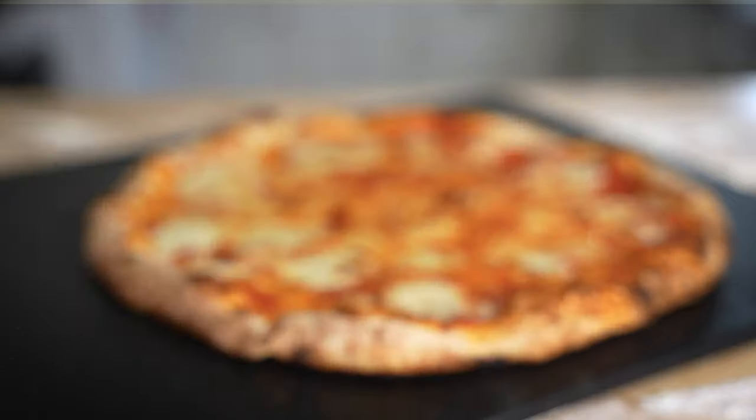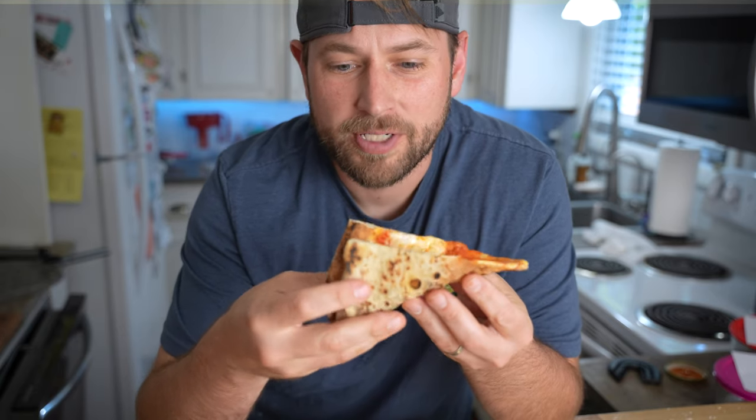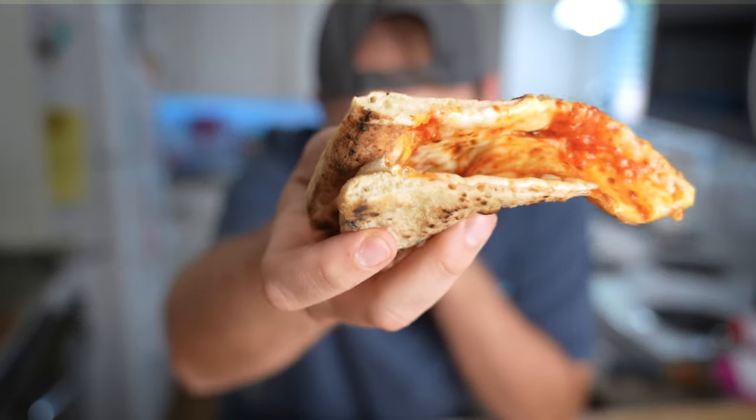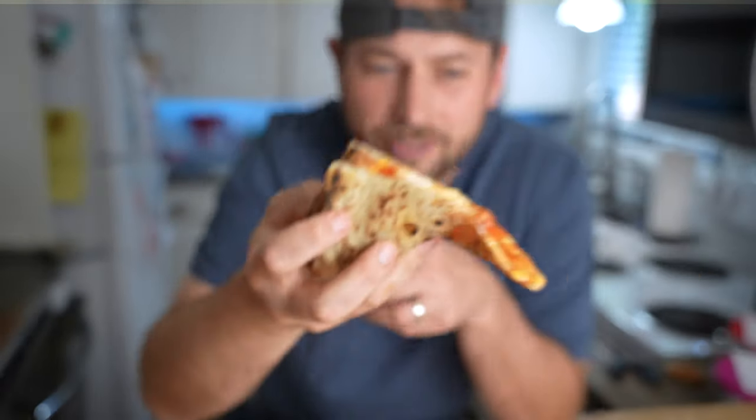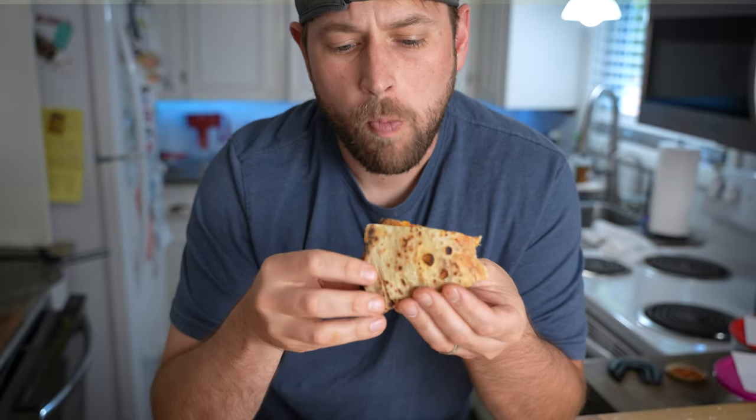Here's what the four-hour rest pizza looked like after it finished cooking. Flavor's good, not much crunch, not a ton of spring back. Great flavor though. Pretty solid.